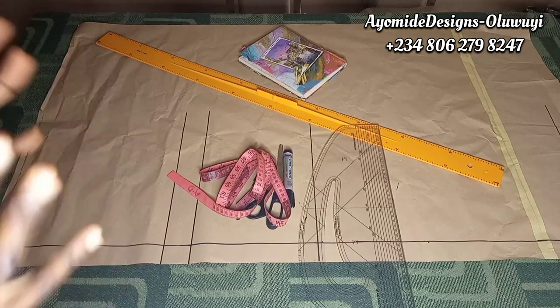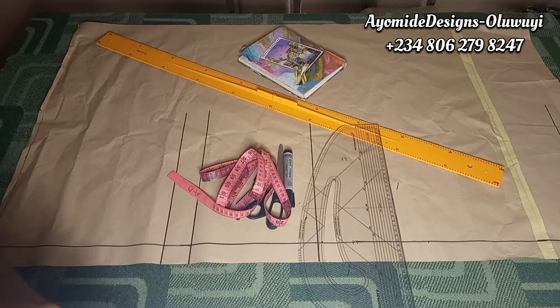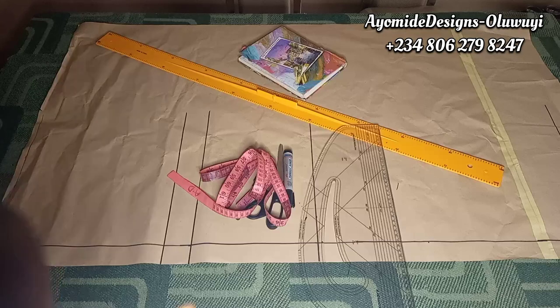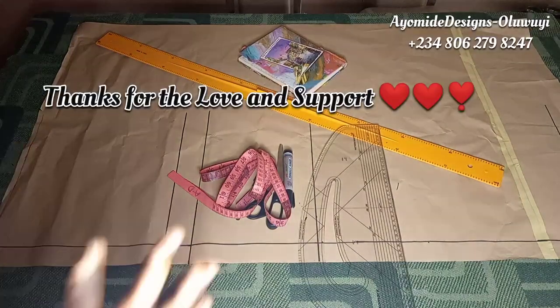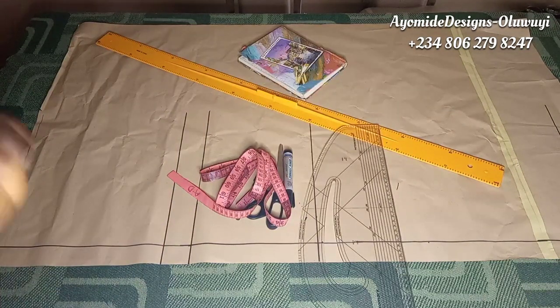Welcome back to my YouTube channel. If this is your first time here, you are absolutely welcome. My name is Ayomide and on this channel I post DIY sewing tutorials — that is strictly what you'll find here, tutorials about so many styles. I want to say a very big thank you to returning viewers for always coming back and for your support to everyone who takes time to comment.